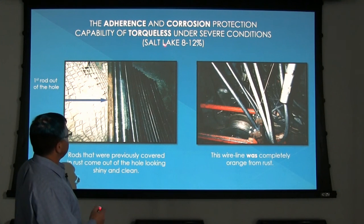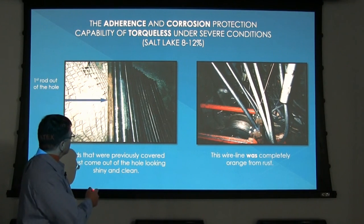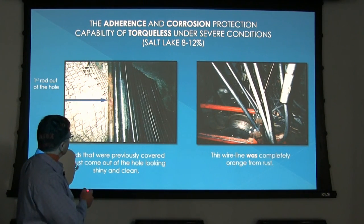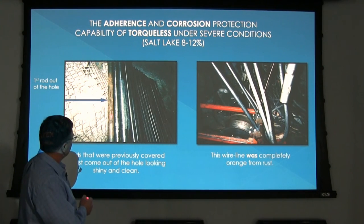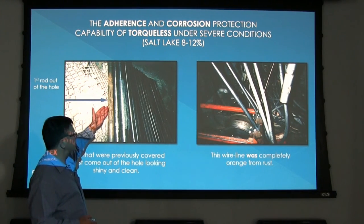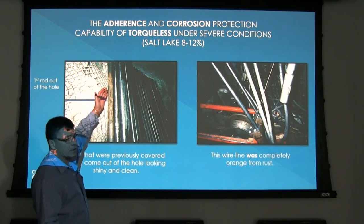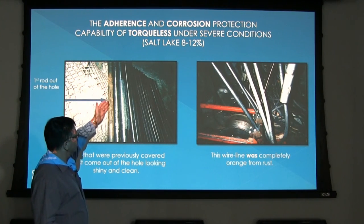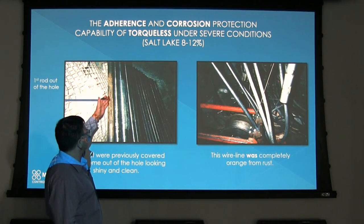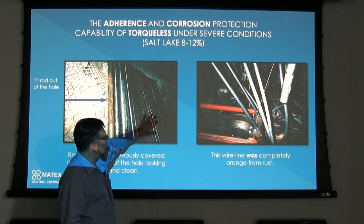Here we're showing a job in Salt Lake with a salt content of about 8 to 12 percent. Once the Torqueless was added, you can see the drill pipe coming out nice and shiny and clean. From the previous hole, here's a pipe that hadn't been in contact with Torqueless — the rust is still on there. You can imagine the drag and the torque caused by rust alone, let alone the drag of pipe lying in a horizontal hole. Once Torqueless contacts this pipe it will remove the rust and keep it shiny and protected with a film strength in excess of 100,000 psi.